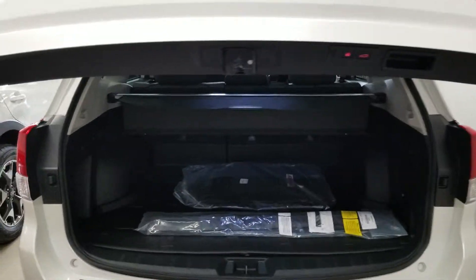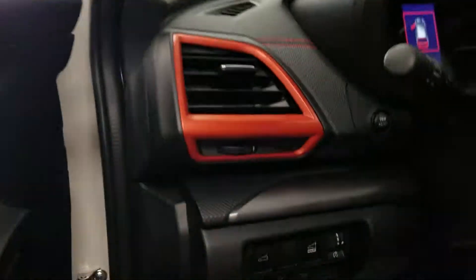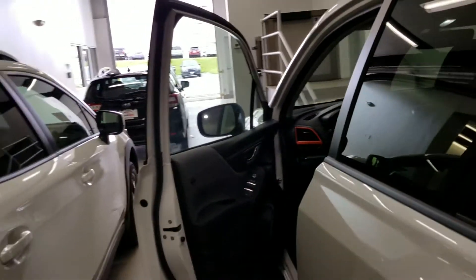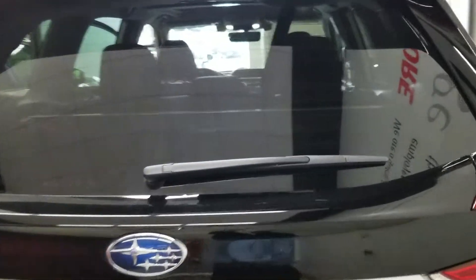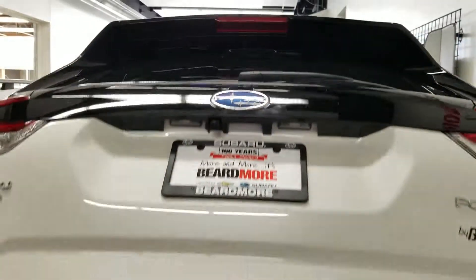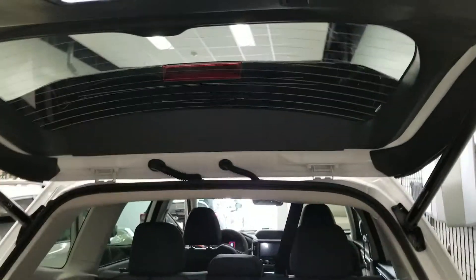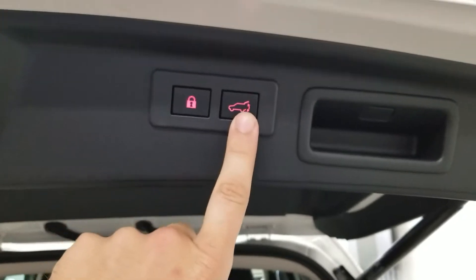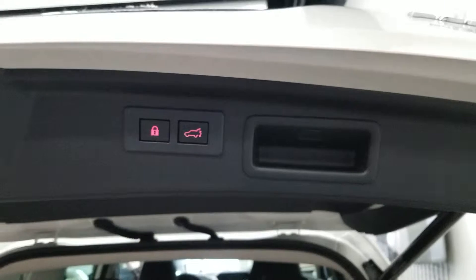Now if you wish to open it all the way, you can come back up and turn off the memory function, and next time the rear gate cycles it will open all the way. You can repeat the steps as many times as you'd like by turning the memory function back on and holding the power gate button for about three seconds. When you hear the beep and the lights flash, you know it's been programmed. Thanks for watching.